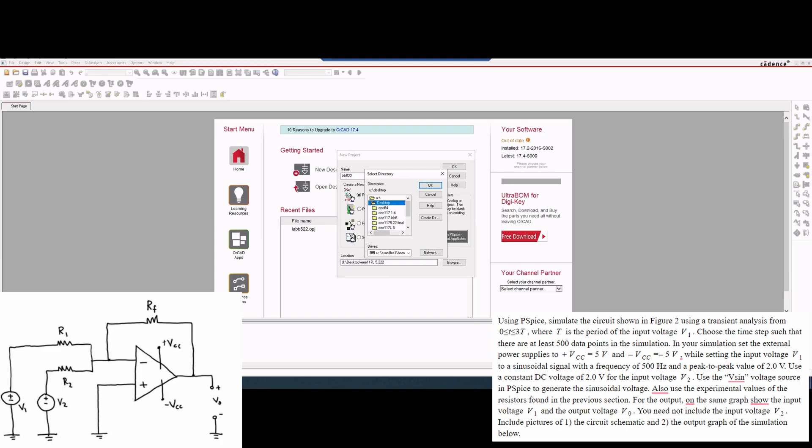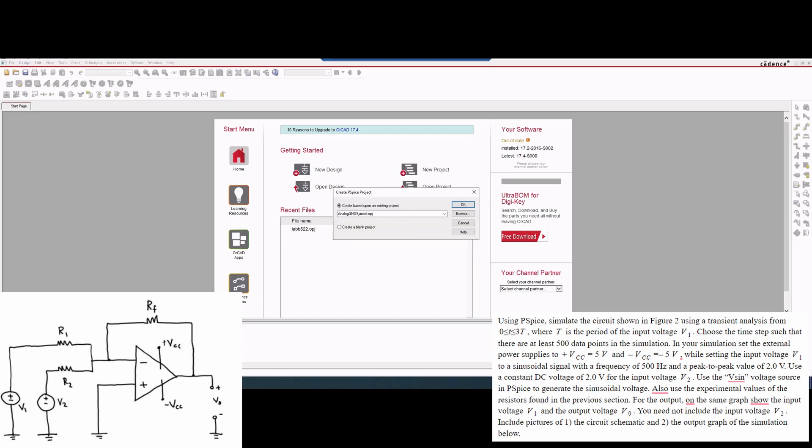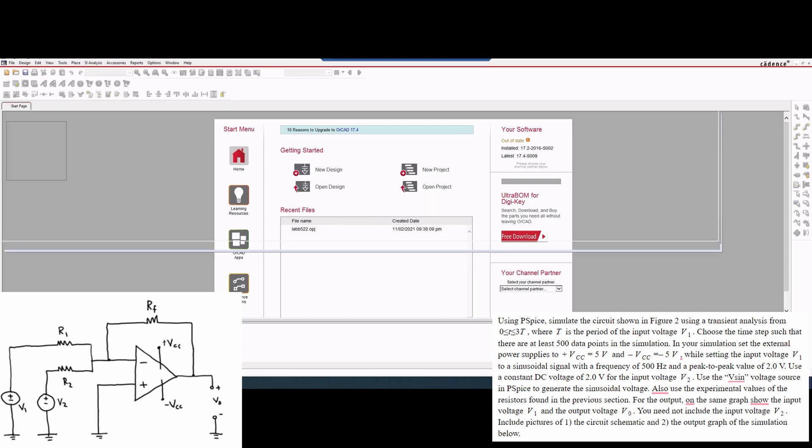We can save this into the desktop, and I'm going to change this location to be lab 522 final. Then I'm going to click OK — so this is my save location and this is my lab title. Then I'm going to press OK and create a blank project.